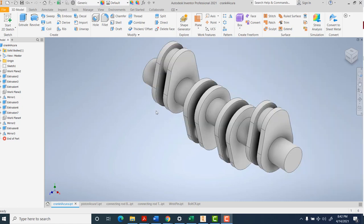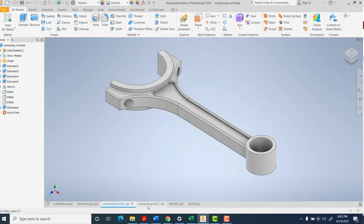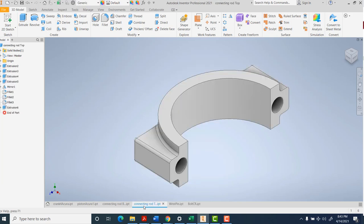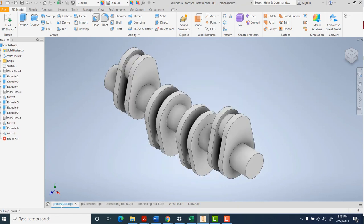I think a few people are having trouble getting these assemblies to work, so I'm going to go through first just the connecting rod with bolts and wrist pin and put the piston on top. Then I'll do a separate assembly that connects everything to the crankshaft and actually drives it so that it rotates and you can see parts moving around.